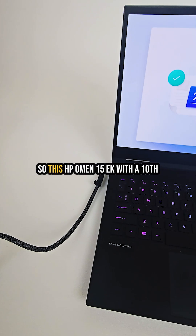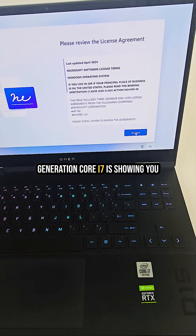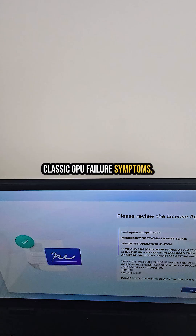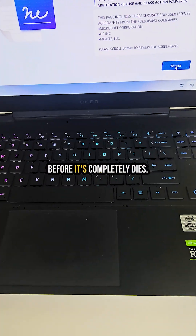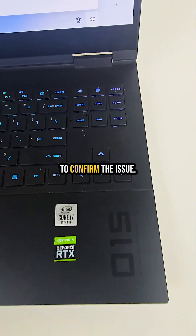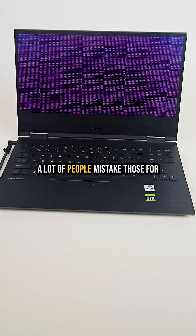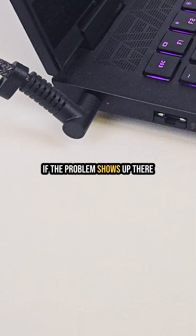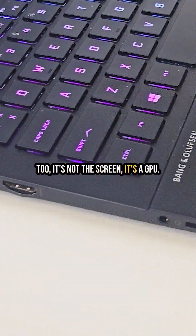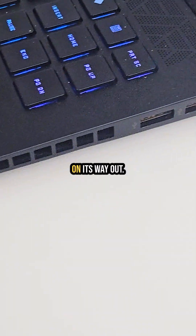This HP Omen 15 EK with a 10th generation Core i7 is showing classic GPU failure symptoms. It still boots up fine, but it's only a matter of time before it completely dies. See those lines and discolorations? A lot of people mistake those for a bad LCD, but here's the trick: just connect it to an external monitor. If the problem shows up there too, it's not the screen — it's the GPU. And this one is definitely on its way out.